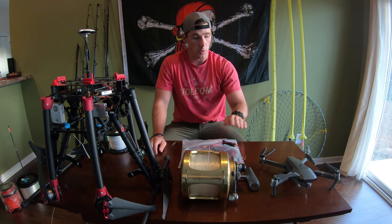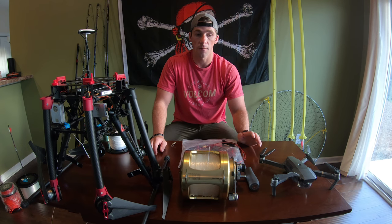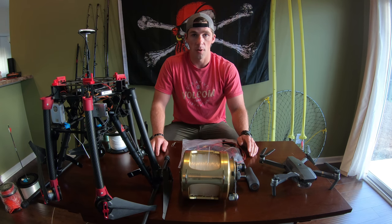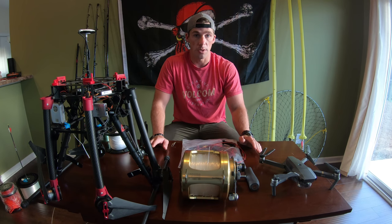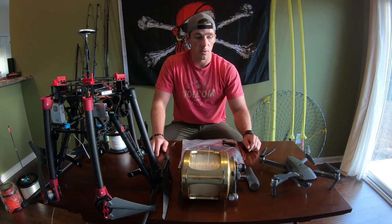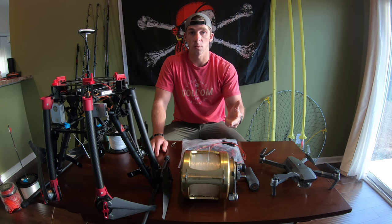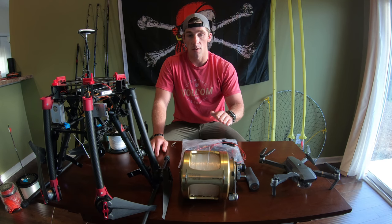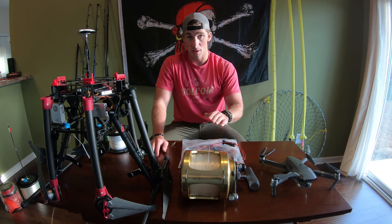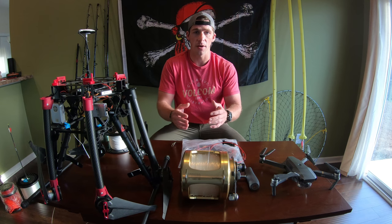If you guys are wondering what a downrigger clip is, it's used in trolling — it's really just like a heavy-duty clothespin with high bite pressure. So here's how this works with the Mavic: the Mavic Pro has a safe payload of 400 to 450 grams, which translates to about one pound. We have flown out one-pound baits before with no significant performance issues. Something to keep in mind, however, is that a one-pound payload includes the bait, your weight, and all the line that's out. We've gone close to two pounds with the Mavic but I don't recommend that — I'd say a safe area is about a pound and a half.